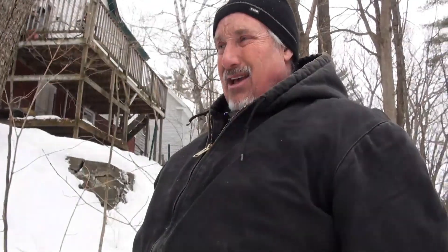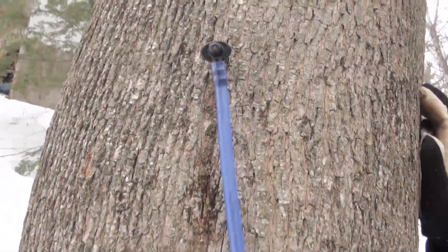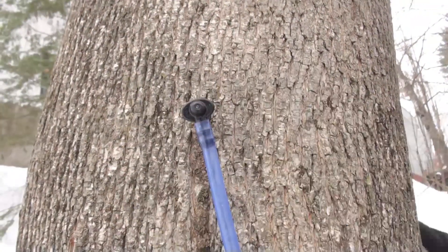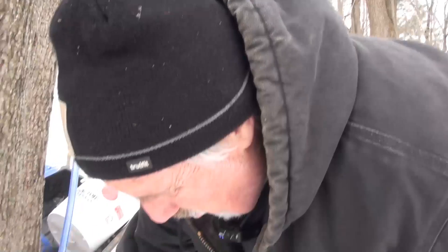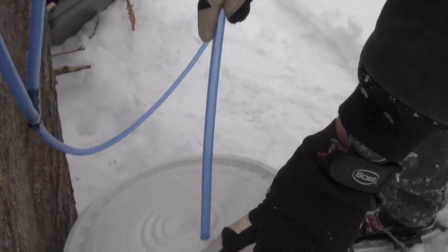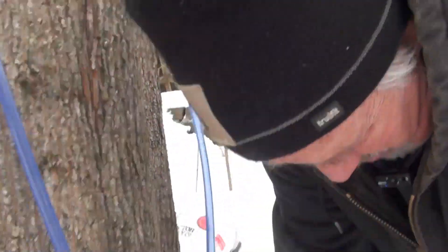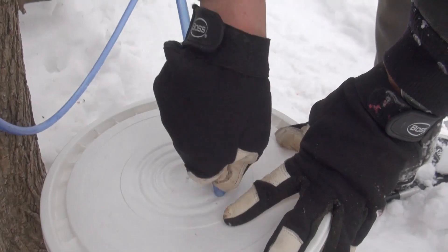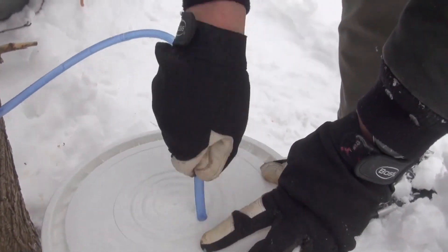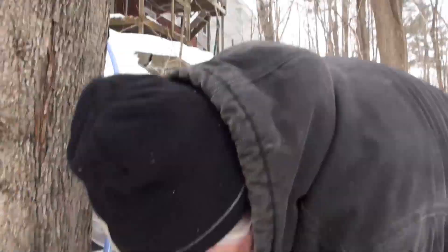My methodology: I dipped the ends of the tubing in hot water and then you can cram them onto the taps. I also used a wire right here to loosen it up so you can cram them on. Once you've got it crammed on there, you've got a pretty good little thing. I want it going downhill. It's pretty clean - that's going right into the bucket. That's going to fill right up with sap.